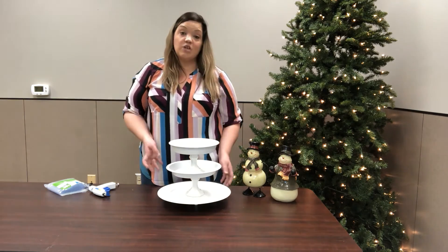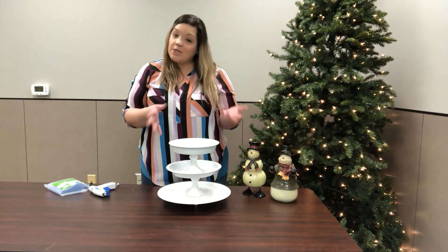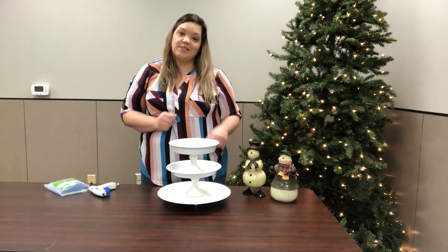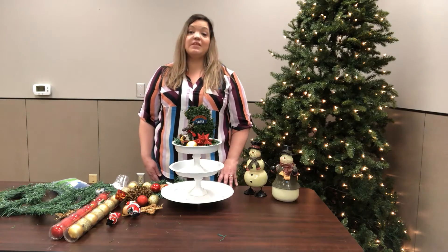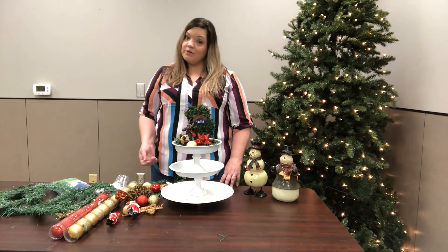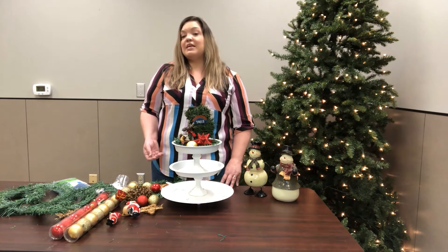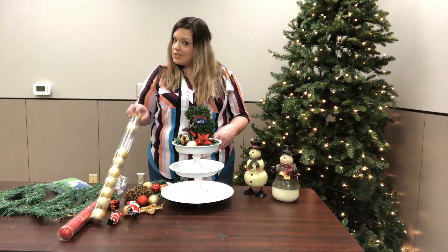We are going to let this dry for a few minutes. Your three-tier tray, you can decorate it for any occasion. You can put it in your kitchen with your farmhouse decor, on your mantel, in a guest bedroom, or you can put some Christmas decorations on it.